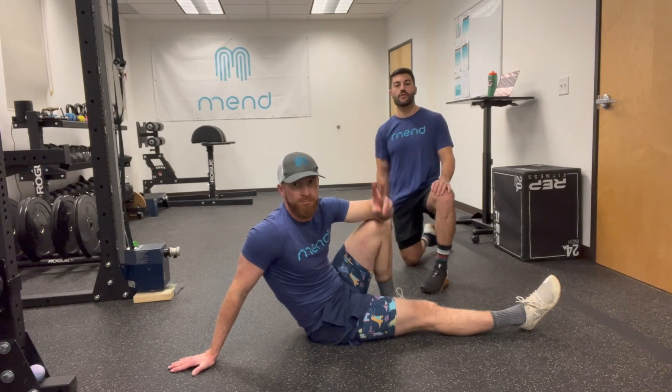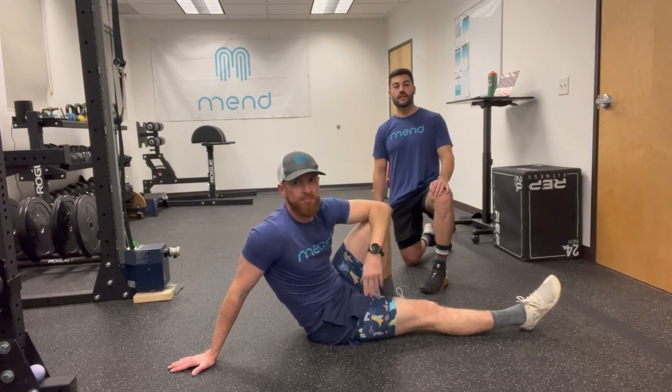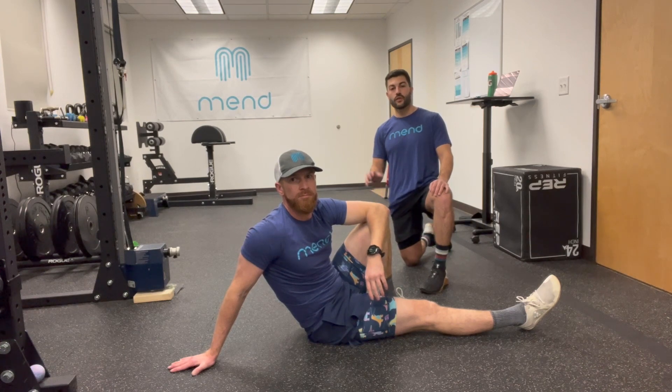Hey gang, Eli and Josh here with your weekly Mobility Mend. Today we're going to talk about some motion for low back and hips.